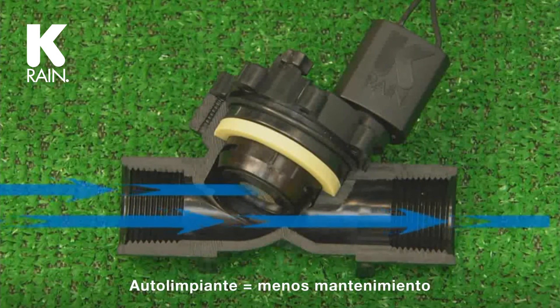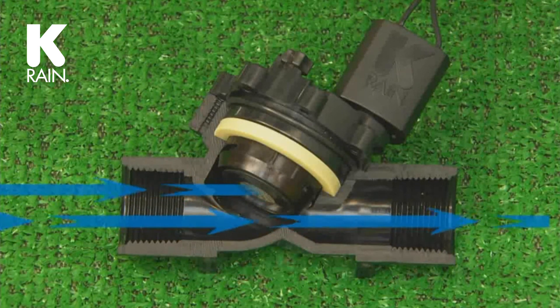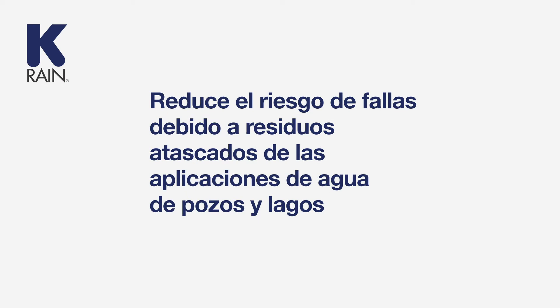Pro Series 100 valves require less maintenance thanks to its self-cleaning screen. Water flow is aimed directly at the screen, in contrast to globe-style valves where the water flows away from the screen, reducing risk of failure due to trapped debris from well and lake water applications.